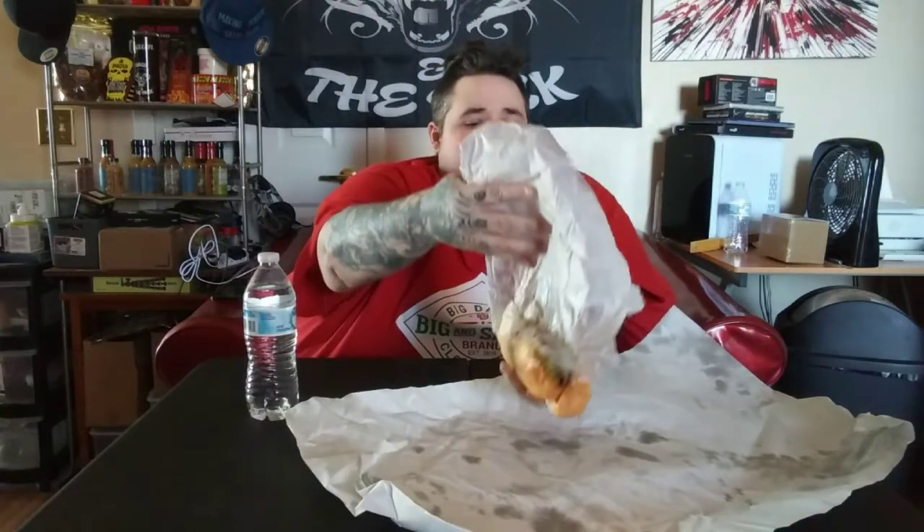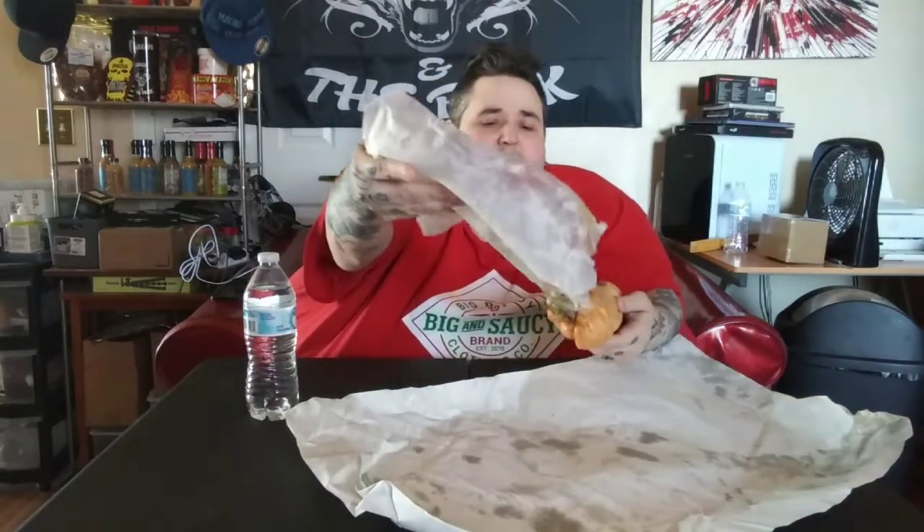We're gonna unwrap this thing — holy crap, it's really wrapped up. Oh, look at that big old sub! Let me grab these plates back here, put it on a plate, get that out of the way after I open it up. Better bring that back — holy crap, look at that!